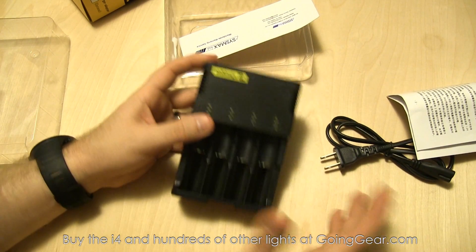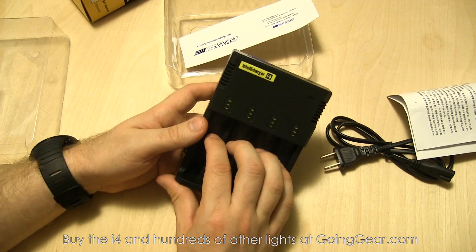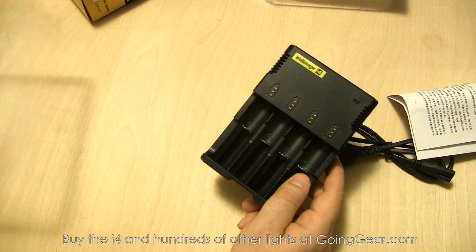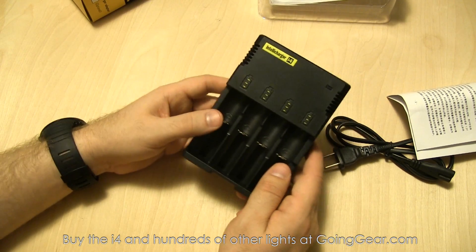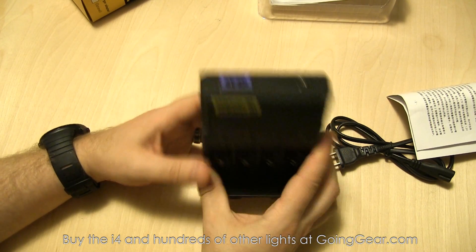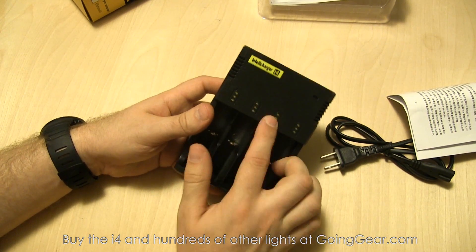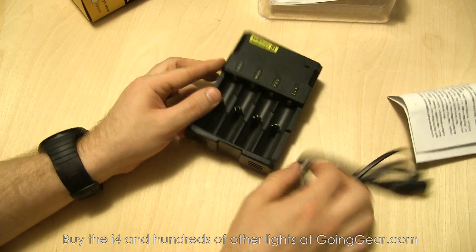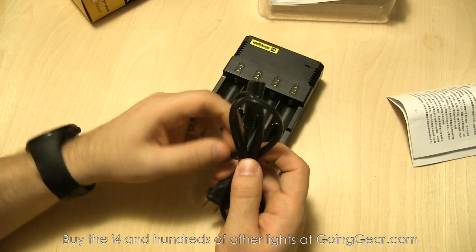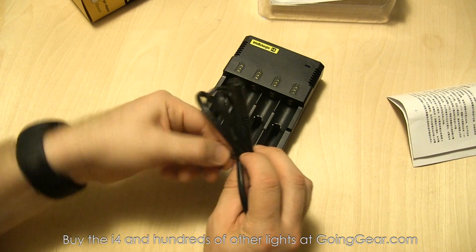Definitely read the manual — you don't want to start any fires. Lithium-ion batteries have a lot of power and can be dangerous, though they are relatively safe. Here is the charger itself — pretty simple little unit with four spring-loaded bays, LEDs above each one to show the charging status, and the cord. We're going to plug it in and throw some batteries in here so you can see how it operates.